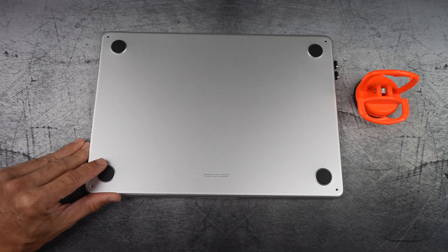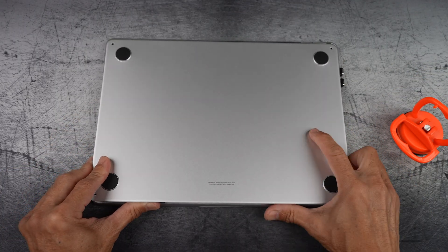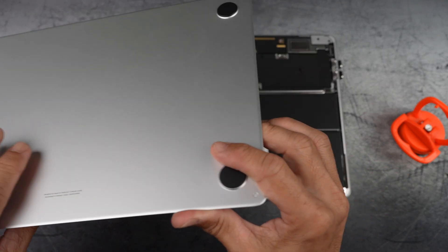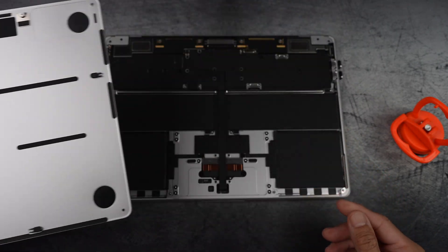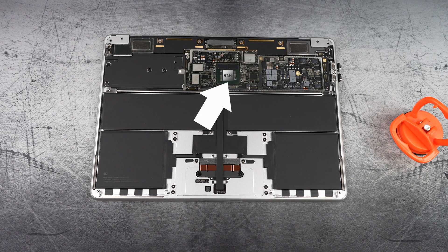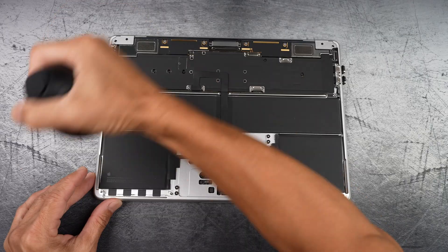I can feel all the clips are released. Next, slightly lift the bottom case, then pull the bottom case towards you — just like that. Here are the clip hooks. Underneath is where the logic board is located, and this chip right here is the SoC, where the M-chip is located, centered in the middle of the four screws. Ideally, this is where you want to place the thermal pad — right over the logic board area.